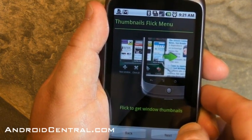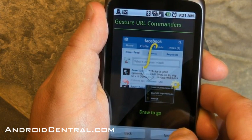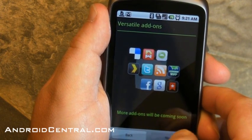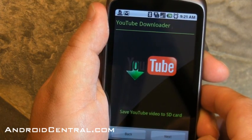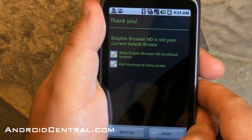So let's flip through these initial screens here. You flick to get thumbnails — that's cool. Gesture URL commanders. Add-ons, very sweet. Bookmark sorting. YouTube Downloader — now that's interesting. You can download videos directly from YouTube on your phone.